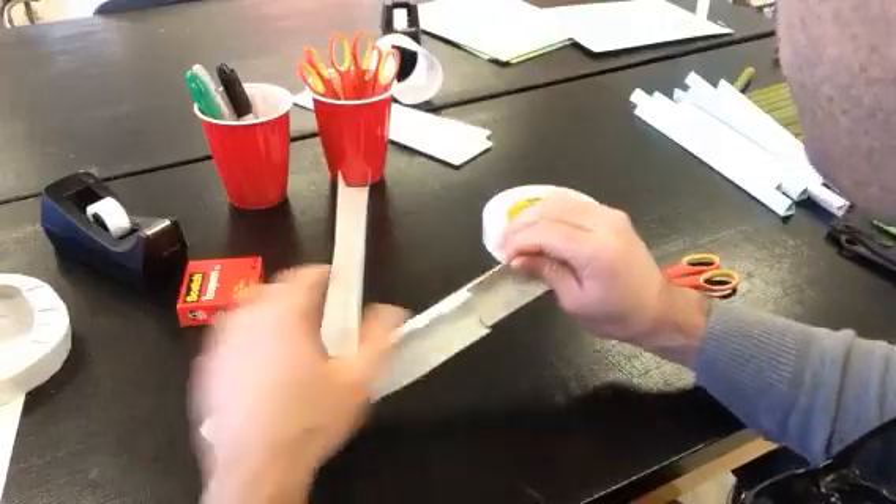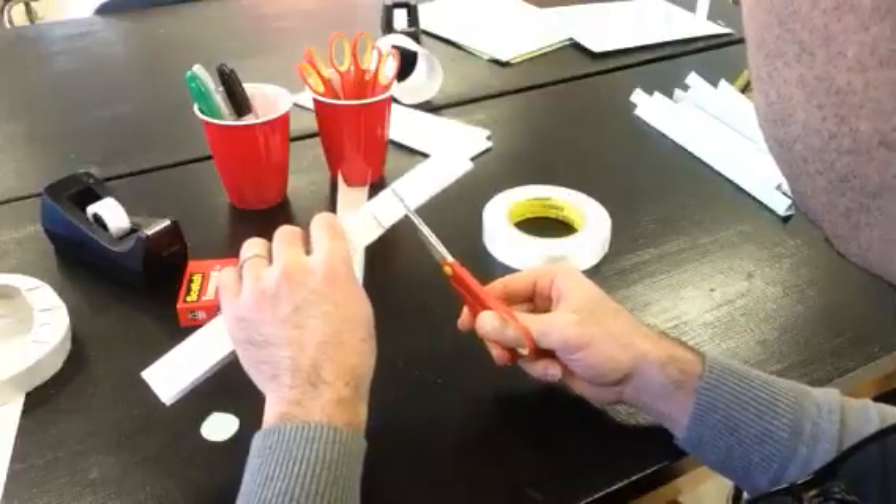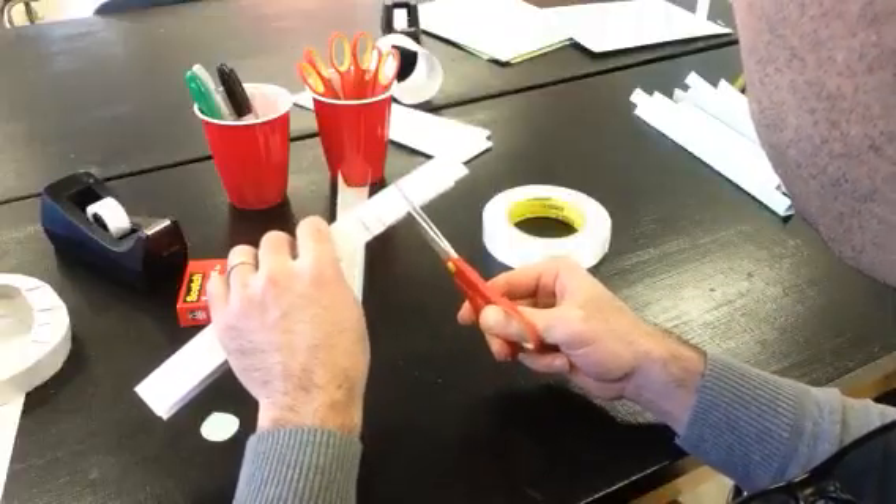If you wanted to make it into a jump, you might make those little cuts a little bit farther down — say to here.